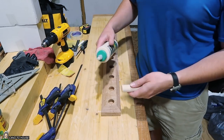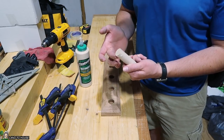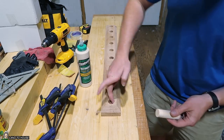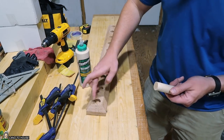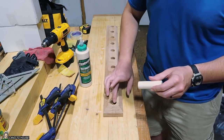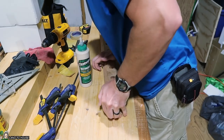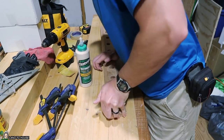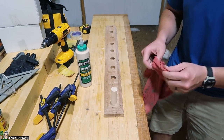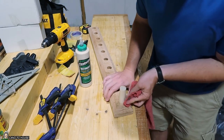Now for the fun part — time to get the dowels in. I'm going to put a little wood glue on each peg, spin it around, and also put a little bit inside the hole. This should be a very snug fit — at least that's what we're going for. I'll take a rag and clean up any excess wood glue before it sets and becomes a mess. Then I'll go down the line and install the rest of the pegs.